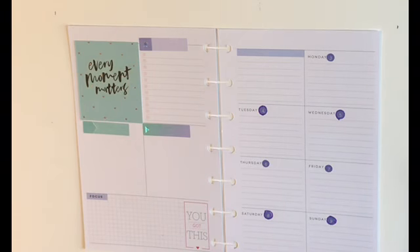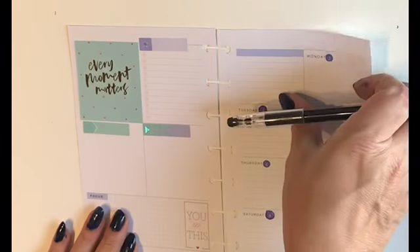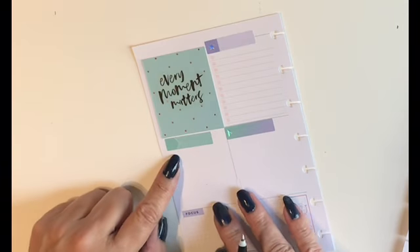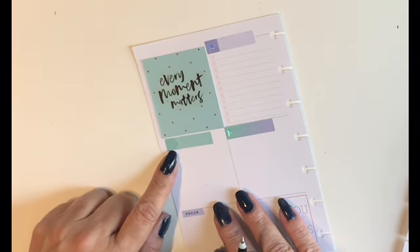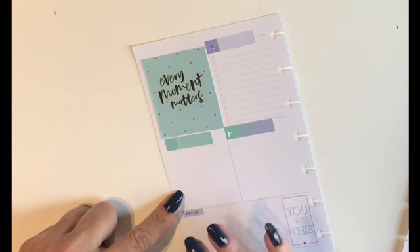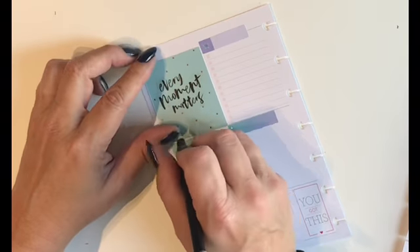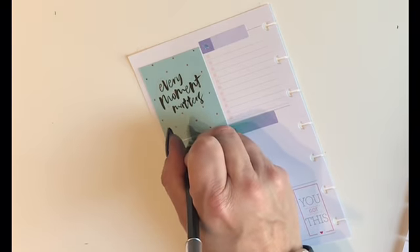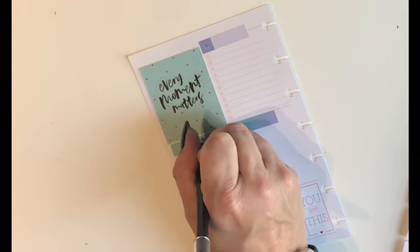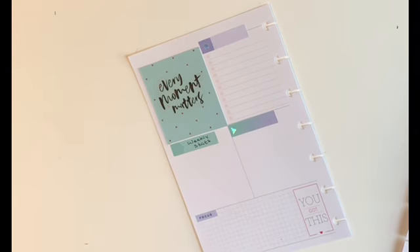Let me grab a black pen here. I'm going to use this box to track my Facebook, Instagram, YouTube, and all of my social media accounts — how many followers, members, or subscribers I have. So we're going to label this one 'Weekly Stats.'